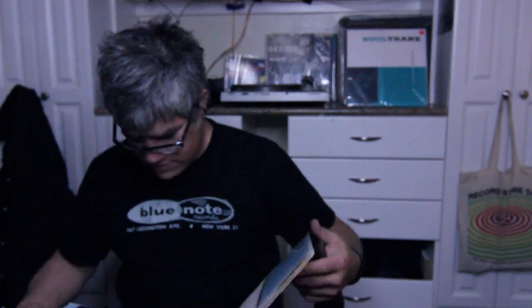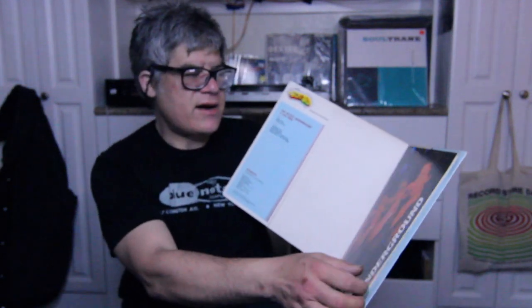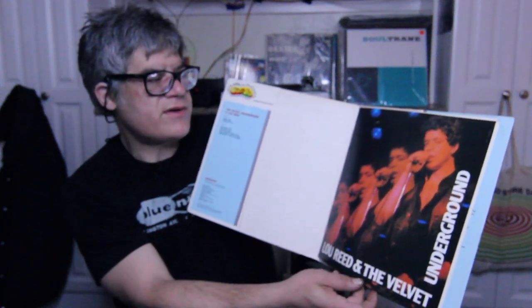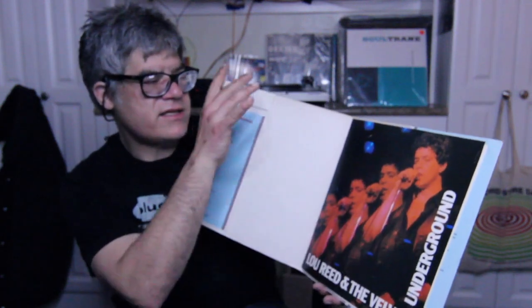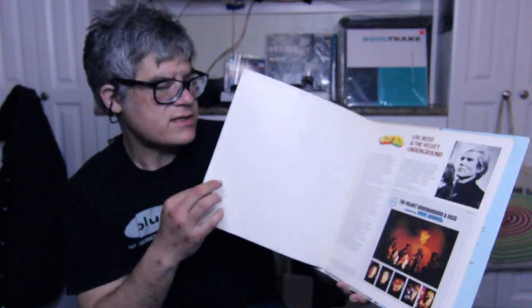The booklet is attached to the gatefold — that is pretty cool. What I was going to say is it's not worth anything, really cheap. There's a pretty good picture of Reed — somebody did kind of a cool shot of him live with film, no white balance compensated, just the stage lights making it look weird. But in the case of rock and roll photography, it looks kind of cool.